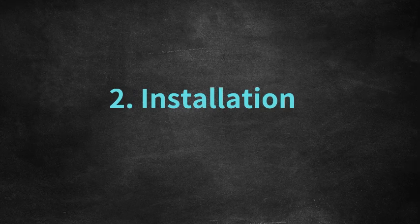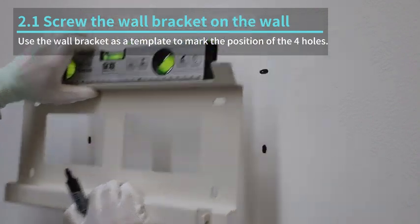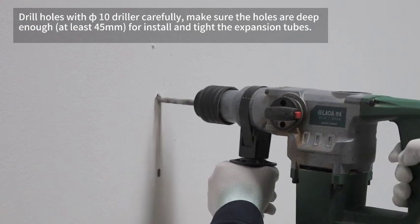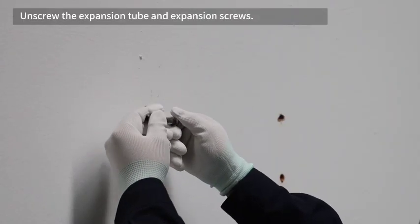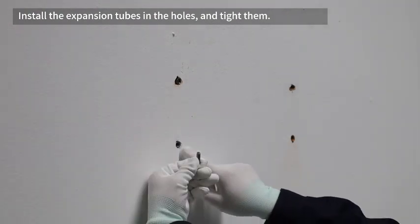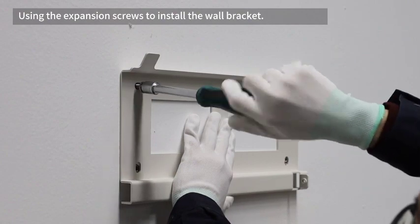Installation. Use the wall bracket as a template to mark the position of the four holes. Drill holes with a 10mm drill bit carefully. Make sure the holes are deep enough to install and tighten the expansion tubes. Unscrew the expansion tube and expansion screws, install the expansion tubes in the holes and tighten them. Use the expansion screws to install the wall bracket.